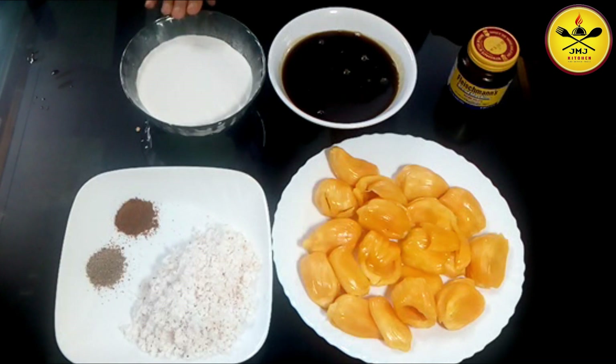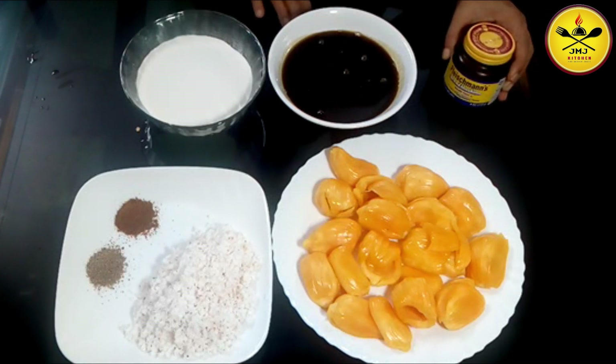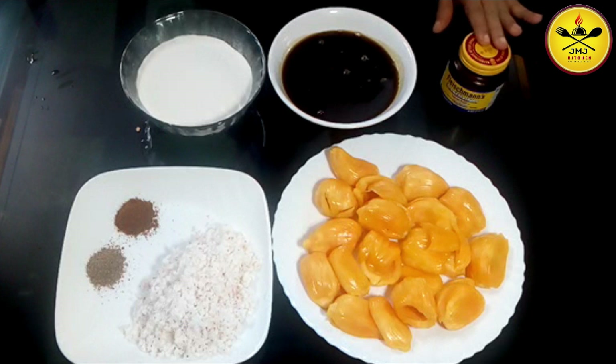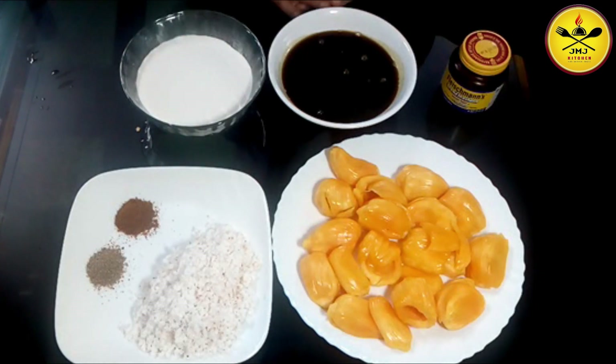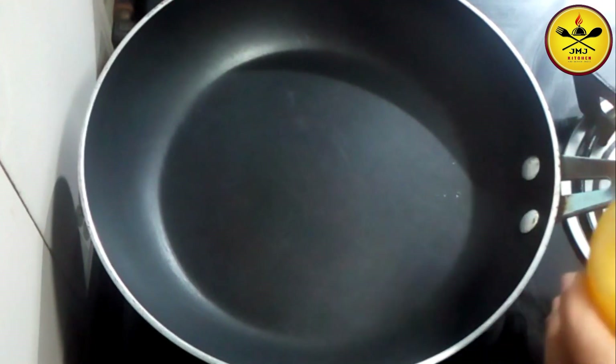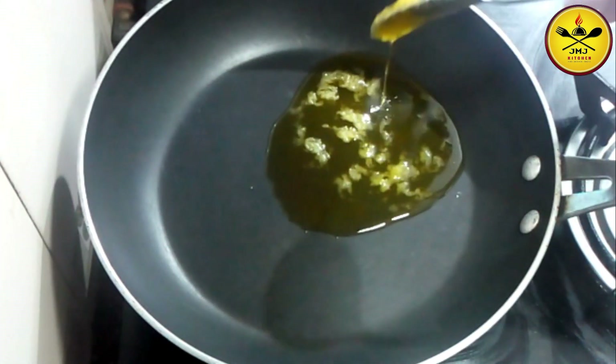I am using 150 grams of sugar. I am using yeast — about 1 teaspoon of yeast. This yeast is optional. We will use this to make it as well.